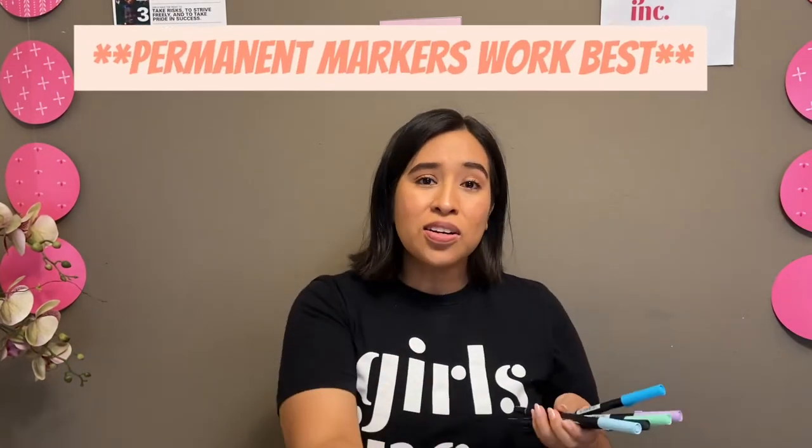For this activity you're only going to need two things: a paper towel and some markers. You're also going to need access to a sink, like a kitchen sink or a bathroom sink, and you can even try doing this using a bowl of water. But for today's activity, I will be using my bathroom sink.